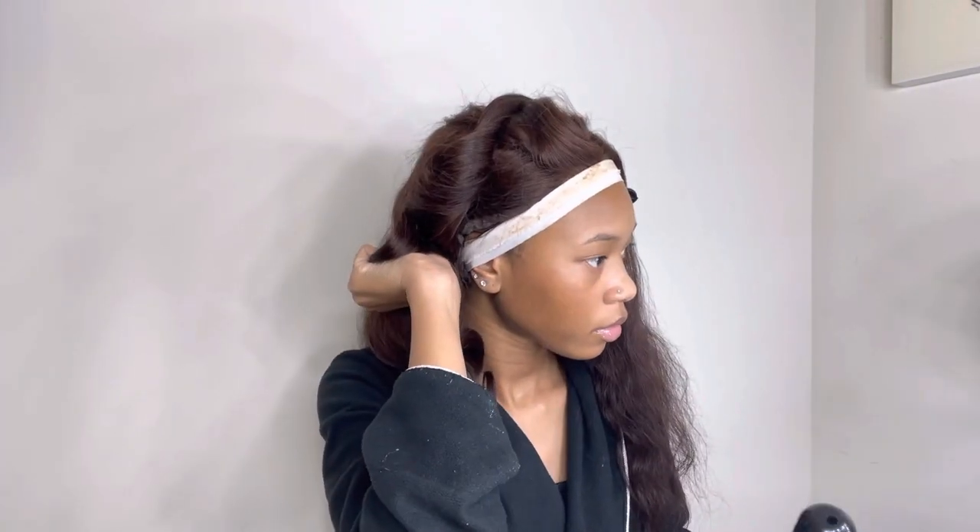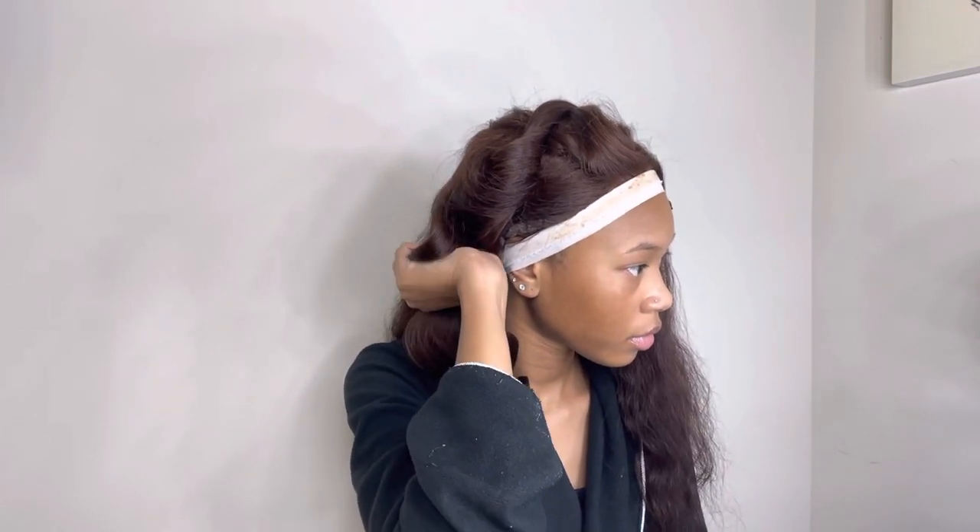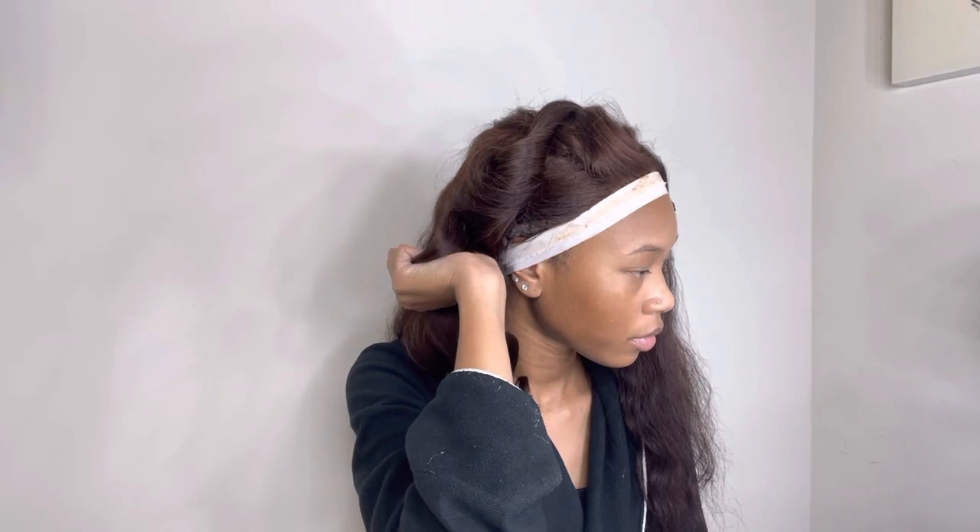If you'd all like an in-depth tutorial on how I do my curls, maintain my curls, and how I wrap them up at night, then let me know in the comments!